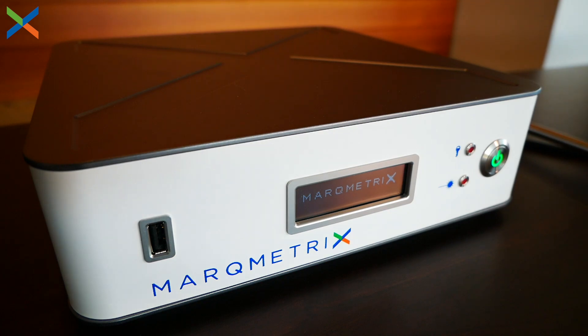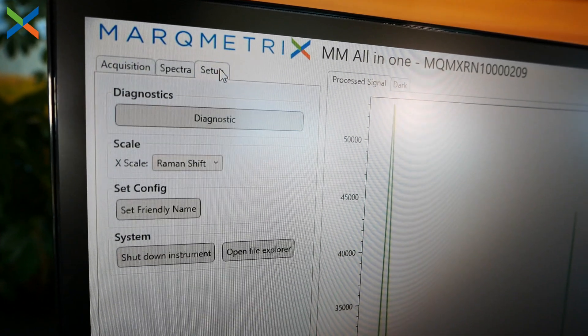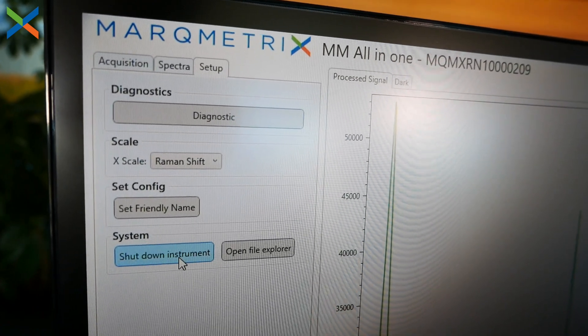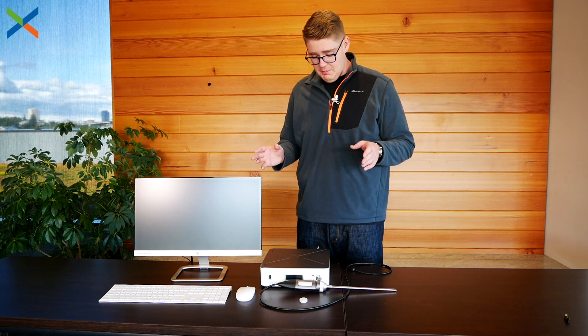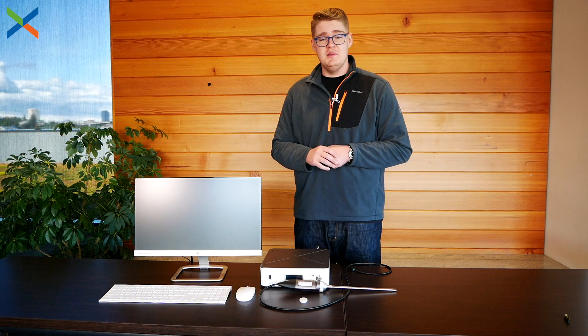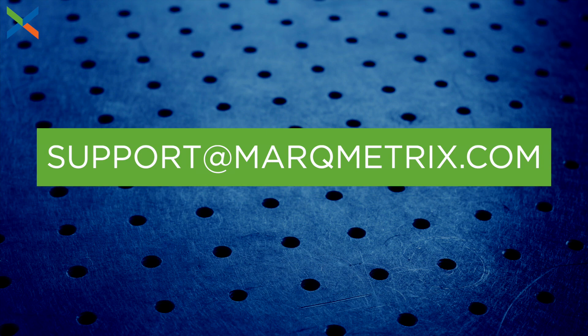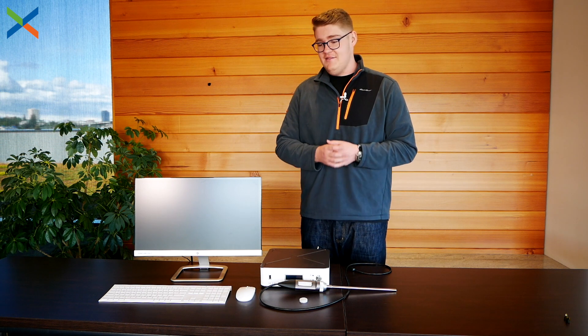When you are ready to power down your Markmetrics all-in-one Raman system, there are two ways to go about it. You can just press the power button, but we recommend using the software to shut down the system: go to the setup menu, select shutdown instrument, and then confirm that selection in another window. That should be everything you need to know to properly unbox, plug in, and set up your all-in-one Raman system from Markmetrics. If you have any questions, please send us an email at support@markmetrics.com. Please be sure to check out our social media pages as well, and thank you so much for watching.